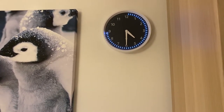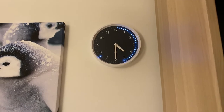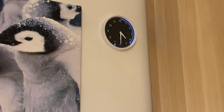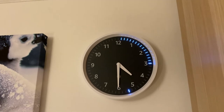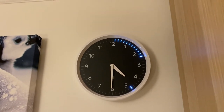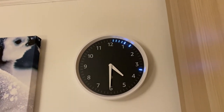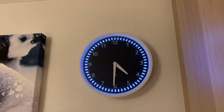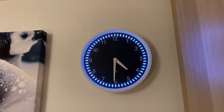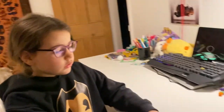Second timer, 30 seconds, starting now. Alexa, set a timer for 10 seconds. I can see time fly! Third timer, 10 seconds, starting now. Alexa, set a timer for 5 seconds. Fourth timer, 5 seconds. Alexa, stop.